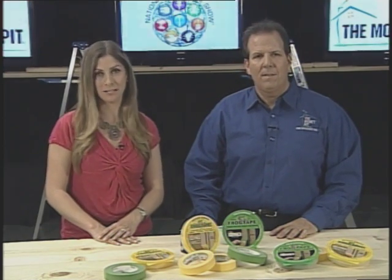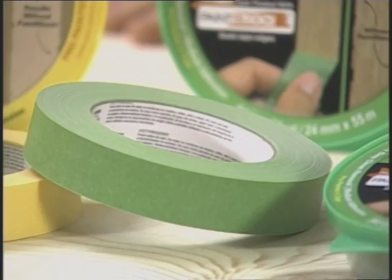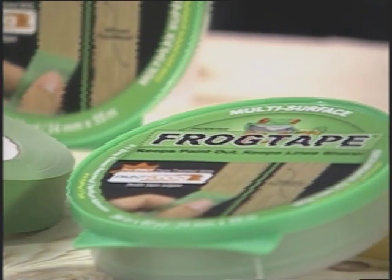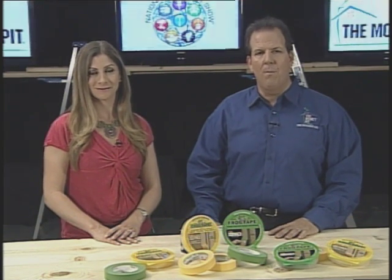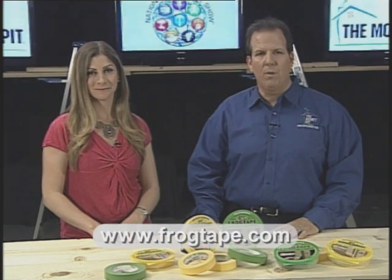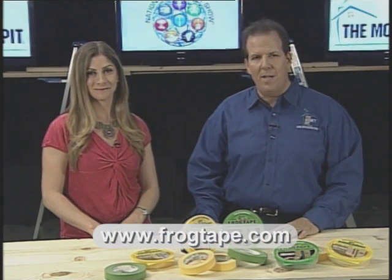FrogTape's Medium Adhesion Multi-Surface is perfect for cured painted walls, wood trim, glass and metal. It's also ideal for creating patterns and designs on your walls. You can find FrogTape Multi-Surface at Home Depot, Walmart, Lowe's, Sherwin-Williams and other paint and hardware stores. Or learn more at FrogTape.com.